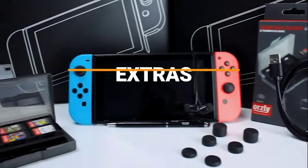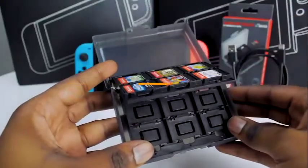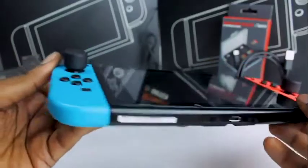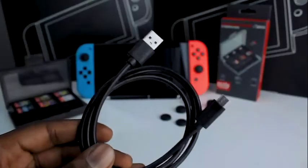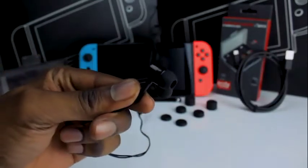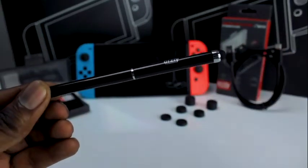We've also included a bunch of other accessories that we think would be handy: the 24-slot game card holder for your growing game collection, thumb grips for better accuracy and control in game, a USB charging cable that lets you charge from multiple sources like an outlet or power bank, earbuds so you can fully immerse yourself in your game, and a stylus pen that helps reduce fingerprints on your screen.